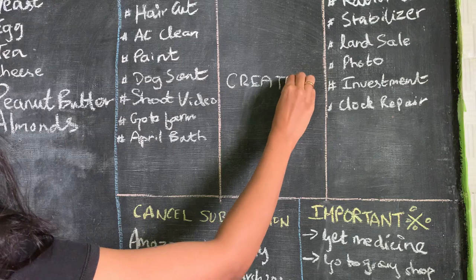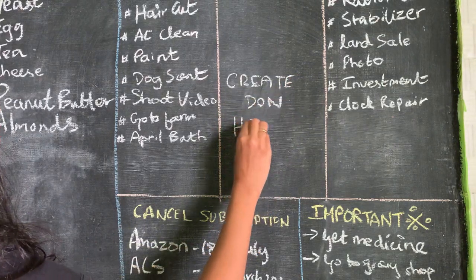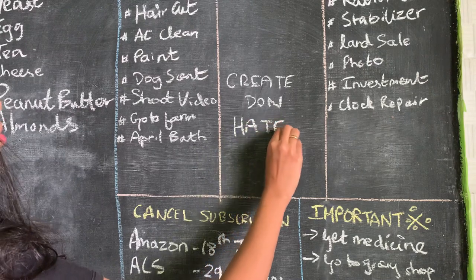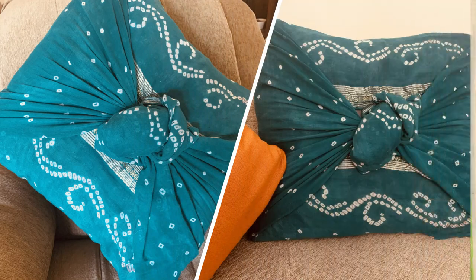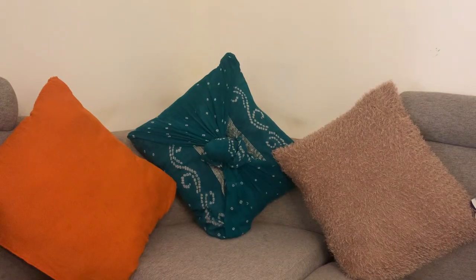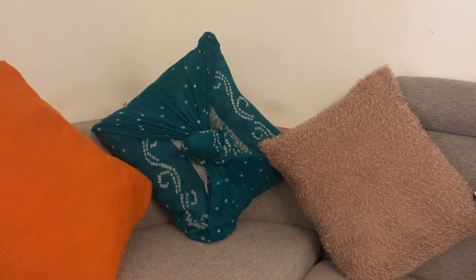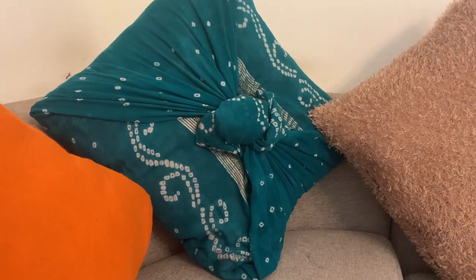More interesting DIYs to come so continue watching the video. I have saved the best for the last — my most favorite DIY is at the end, so watch till the end. The second DIY for today is a no-sew cushion cover made from an old fabric cloth. This is so simple to make — it just takes a minute or two, and look at how beautiful it looks! The color and the little knot in it, it's really cute.